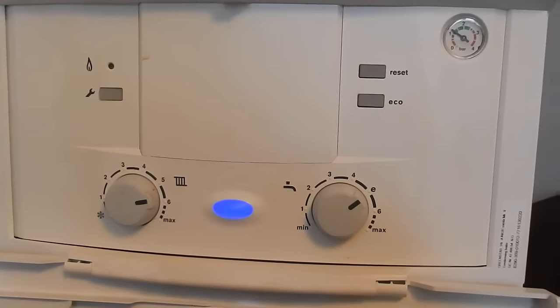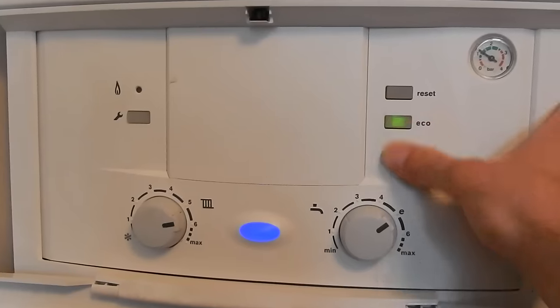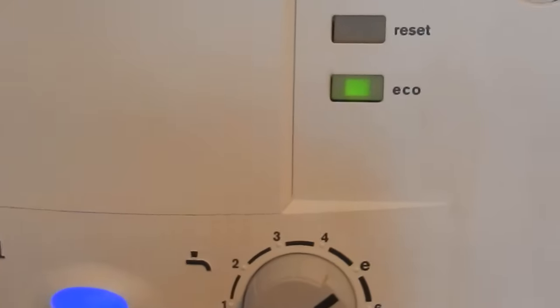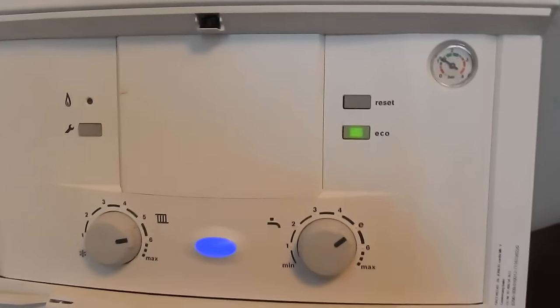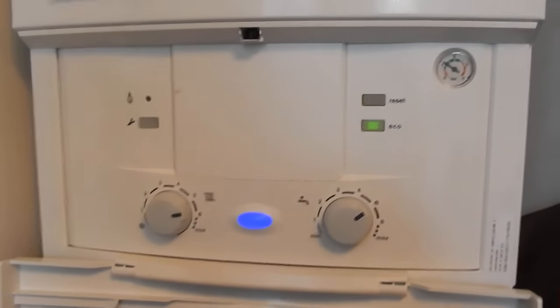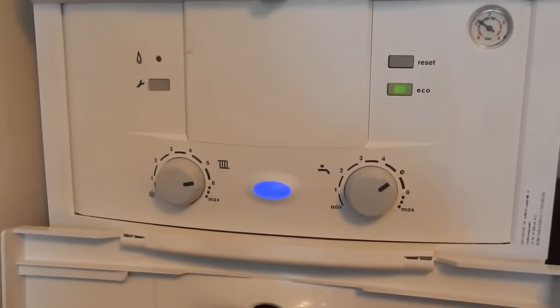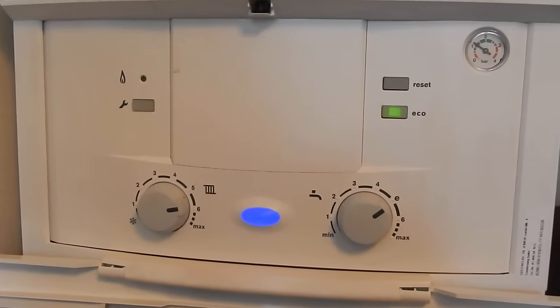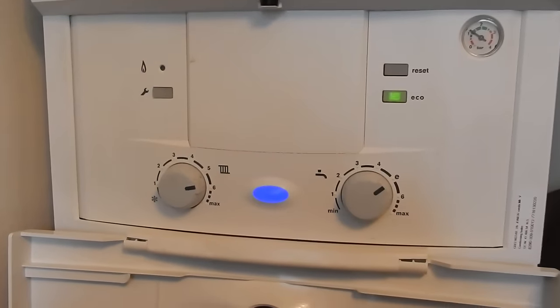If you press and hold that button so it's lit up green, economy mode is now on and it won't be storing that hot water anymore. You'll save a bit of money on your gas over the year, but you might have to wait a little bit longer for the hot water to come out of your taps. And that's what the eco button does on the Worcester.